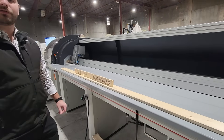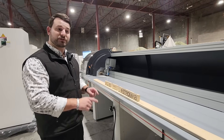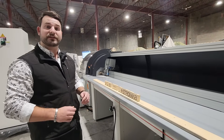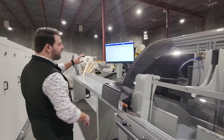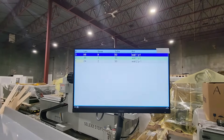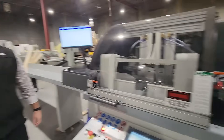As far as cut lists go, you can import them directly from a PC directly into the machine, or the operator can plug them in directly as well. You can filter through your cut list throughout the day and track your production on this outfeed monitor here — so you know what's been accomplished in the day and what there still is to do.